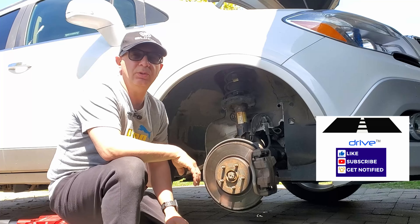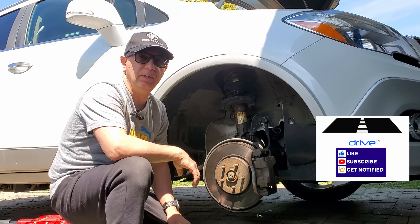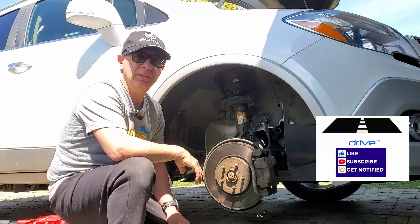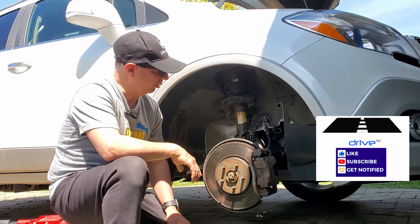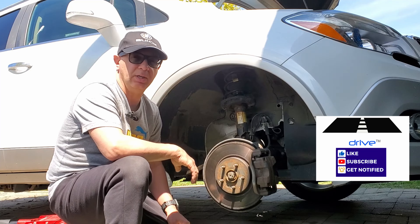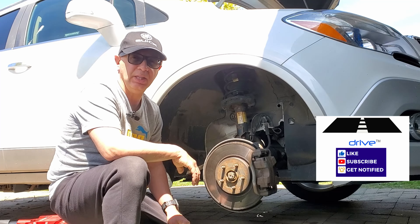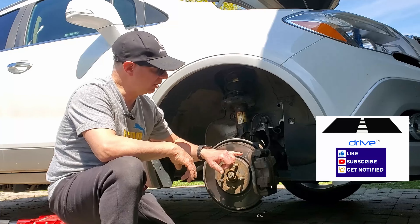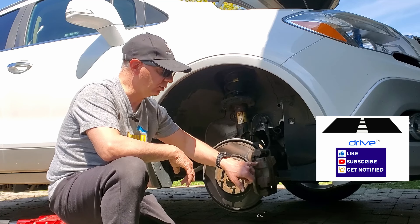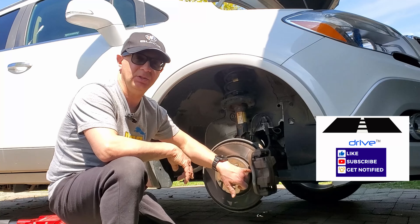So what I'm doing today is on a GM vehicle — this is a Buick — I'm going to be replacing the front pads on both the front driver's and passenger's side. The first thing I needed to do was lift the vehicle up, secure the back wheel with a wheel chalk, and remove the wheel. I've already done that. The next thing I need to do is remove the two bolts in order to remove the caliper so that I can gain access to the two old pads.